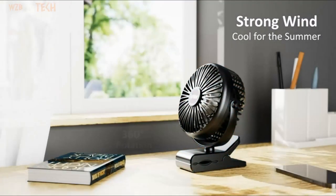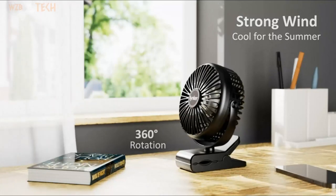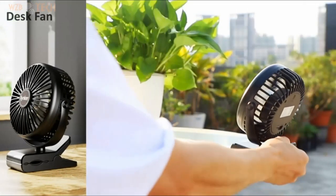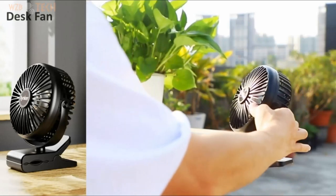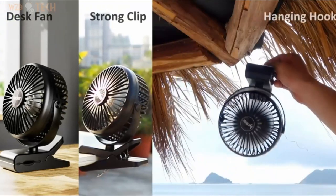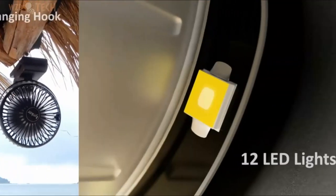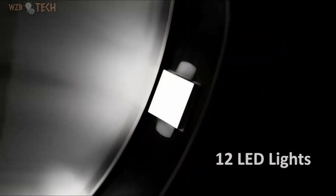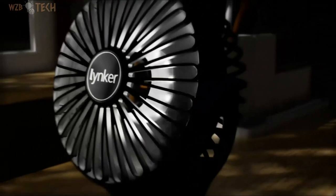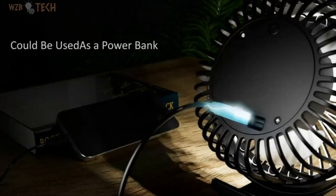The battery operated fan supports two fast recharging modes. It only takes about seven hours to fully charge. New design with built-in 12 LED lights and three wind speed settings, this camping kit is essential equipment for camping or short trips. It can also be used as an emergency backup power source for your mobile phone. With advanced aerodynamic mechanism and three larger fan blades, it generates stronger airflow at high speed.